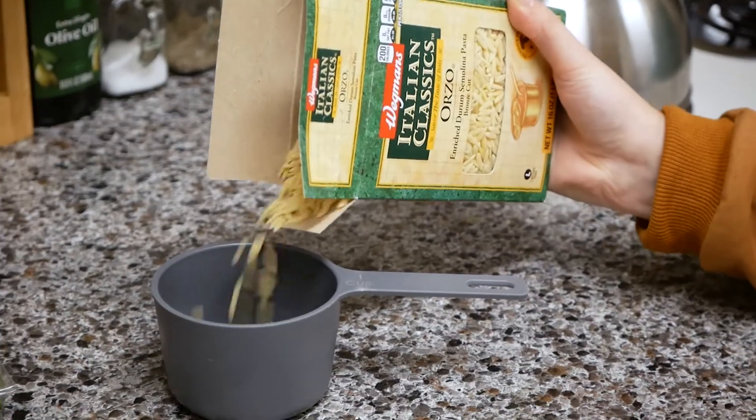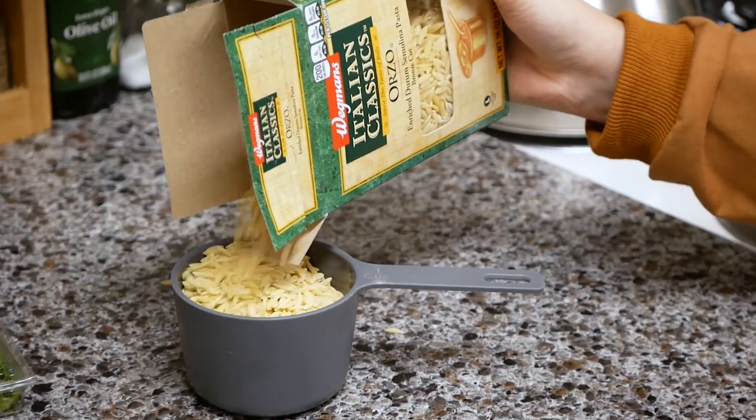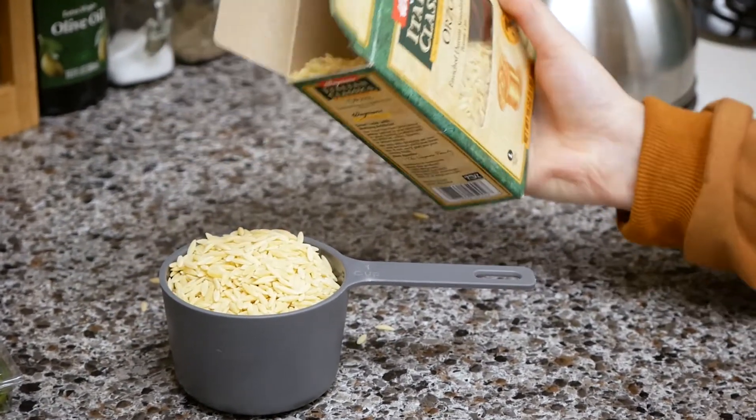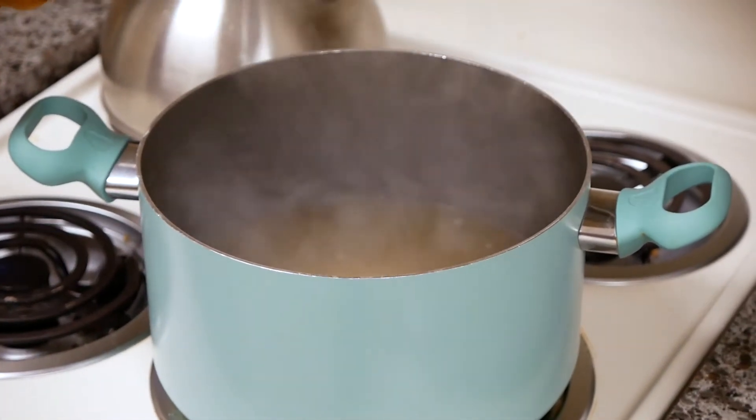Now grab one cup and fill it to the top with orzo. When you're ready, add that cup into the pot.